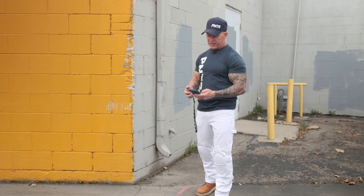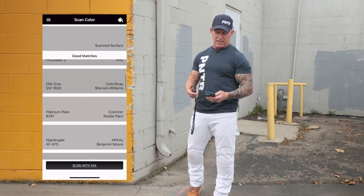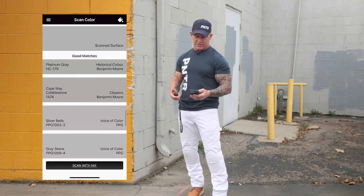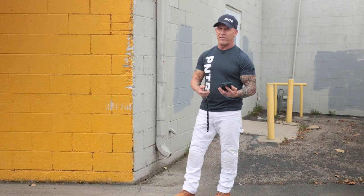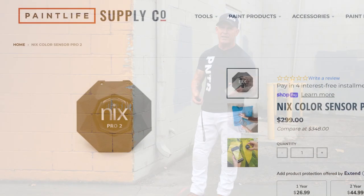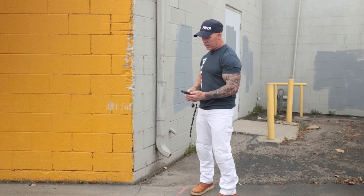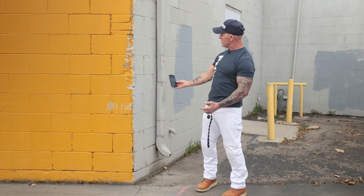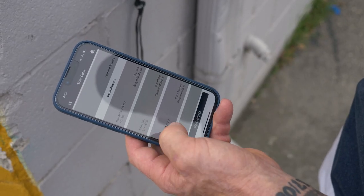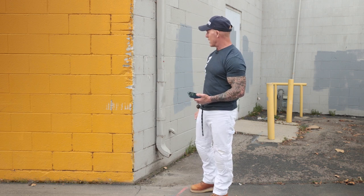I've just scanned my surface and it's given me a list of matches. It starts at the top and says 'Excellent matches,' and as you scroll down you'll see good matches — there are quite a few different match options. Now keep in mind that your phone screen probably is not true color. There could be a lot of variables — I've got a UV protector screen over mine and the brightness turned down, which does affect color. But if you've got multiple colors in your excellent matches and you're not sure, just scroll through and try to find the one that closely resembles your surface. If you don't have a fan deck to verify against, you just go by the NYX itself.